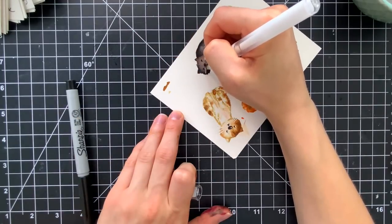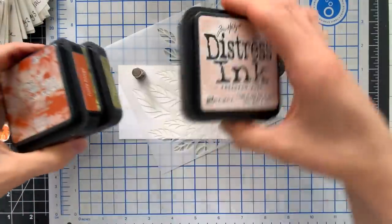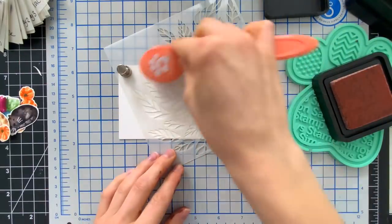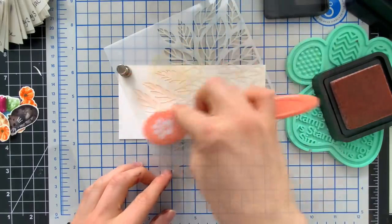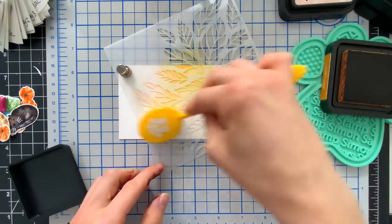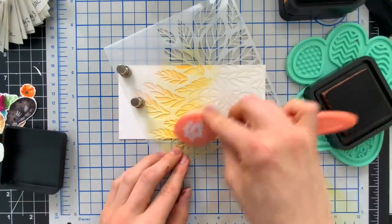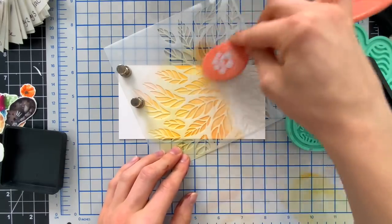Now that I have the coloring complete, I cut those images out and set them aside while I work on my background. I've chosen some distress inks — I have the colors here but I also have all of them linked below in the video description if you want to know the exact colors I used. I'm going to ink blend these colors through one of our Simon Says Stamp stencils — this is the Tumbling Leaf stencil. Like I mentioned earlier, this is one of the products I'm using today that is not a collaboration set and is not limited edition.